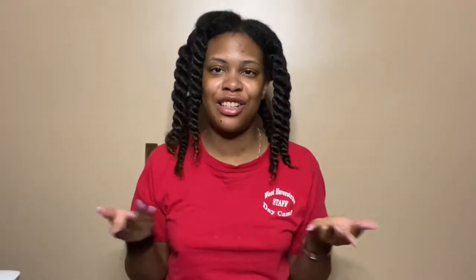Hi girlfriends, Naturally Ronda here. For all my old-time subscribers, I love you so much, thank you for coming back to watch my videos. And if you're new here, welcome, welcome, welcome — please come on in, stay a while and check out some of my other content. If you like this video, please give it a big thumbs up, and if you haven't already subscribed, click that button down below.